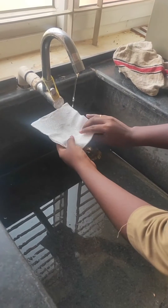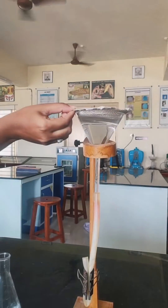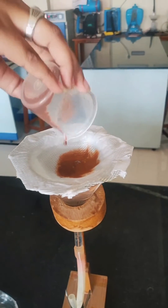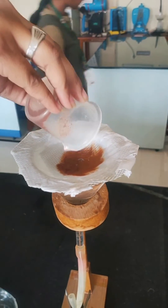Place double layers of tissue paper over a wire gauge and place it on the funnel. The nematode suspension obtained from the Cobb's decanting will be poured onto the tissue paper setup.